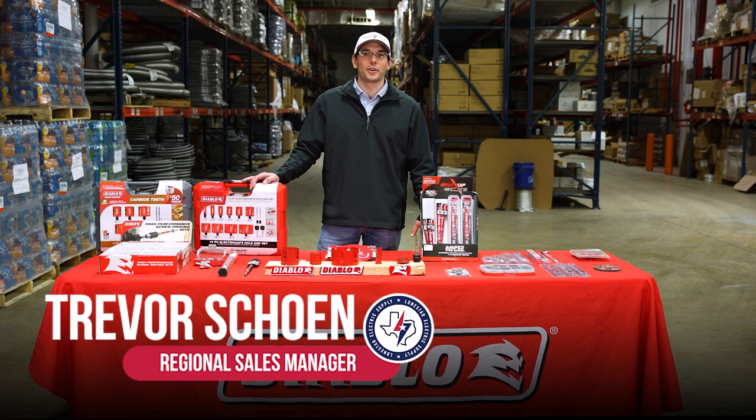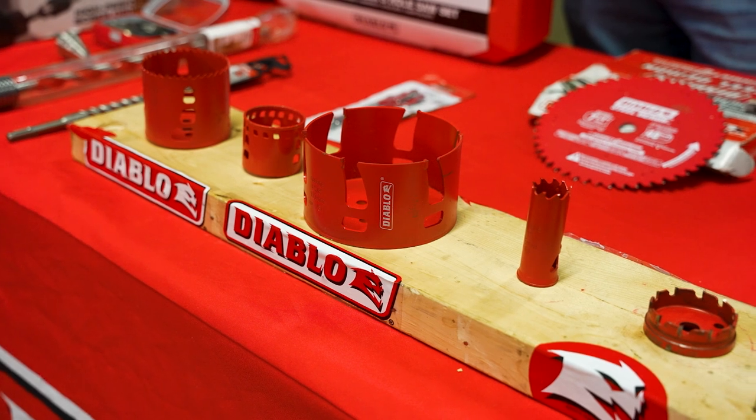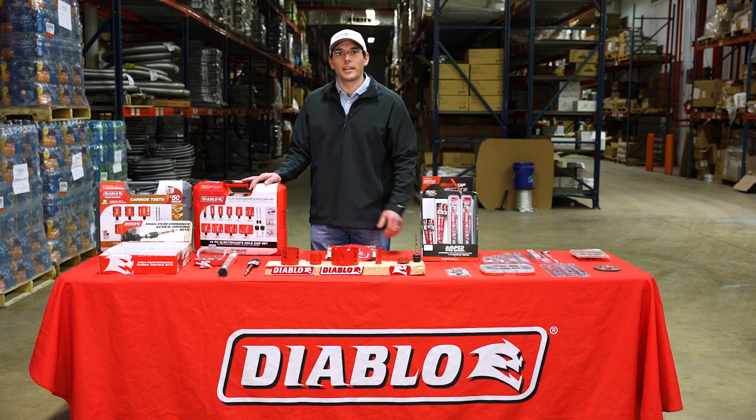Hi, my name is Trevor Schoen with Lone Star Equipment Solutions, and today we're presenting the Diablo Power Tool Accessory Lineup. Diablo is a leading innovator in Power Tool Accessories with products ranging from cutting, hole making, and screw driving applications.